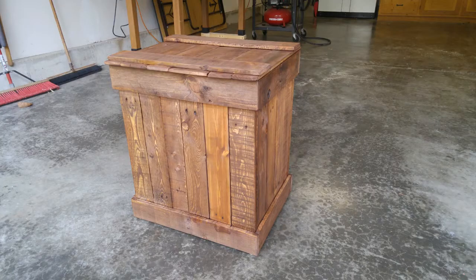Hi everybody. A friend of mine wanted me to make a pallet wood box that would go over their kitchen trash can. In this video I've just got a few pictures of the finished product and I'll talk through it. Here's the box.